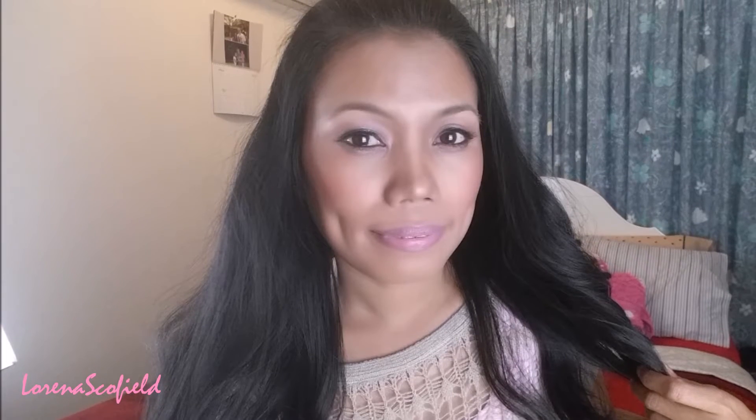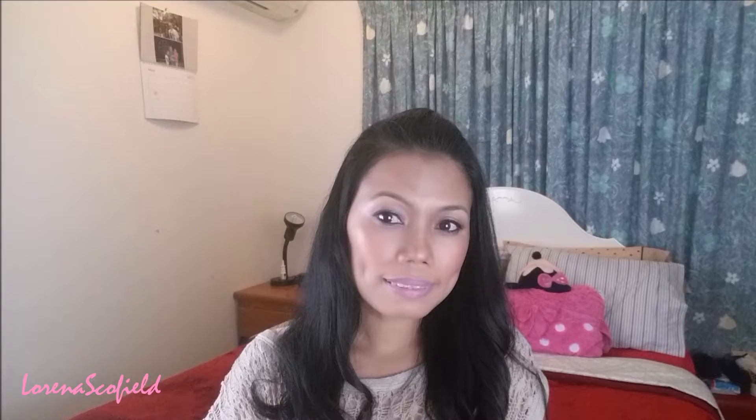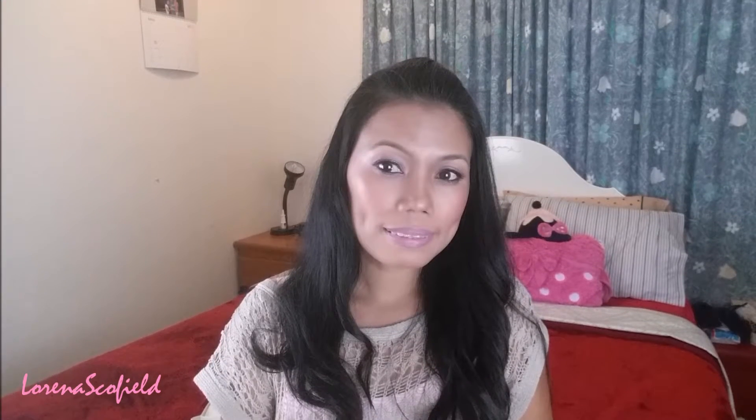Hello guys, I'm back and welcome to my channel. Here's the makeup tutorial that I just did and I hope you enjoyed the video and hope you like it too. First, I'm going to prime my face using this DD face primer.